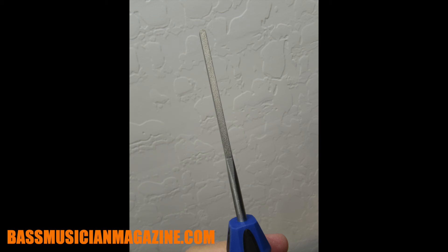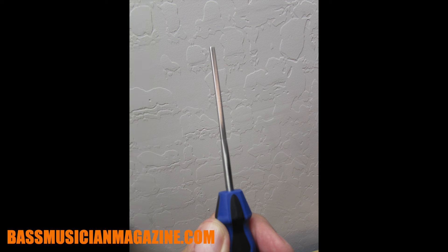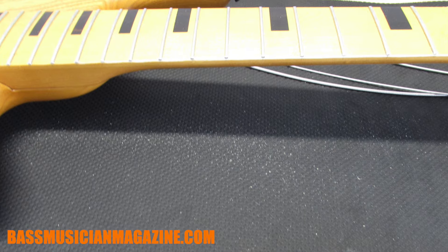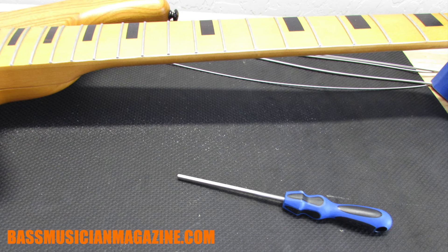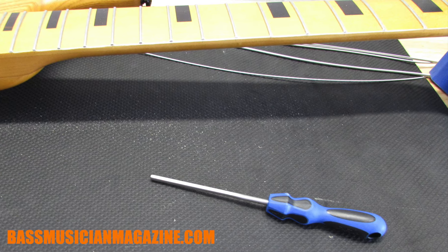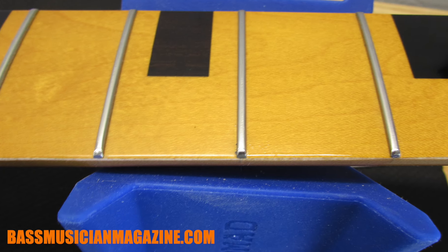Next I'm using the fret end dressing file. The beauty of this tool is that it has two filing surfaces and two smooth surfaces — the smooth sides ride along the fretboard so you're not gouging the wood, while the rough sides do the shaping. After working with the B file, I used the E file to knock back any sharp little corners. This is where my magnifying loops came in handy — looking closely and carefully working back those corners or sharp edges.